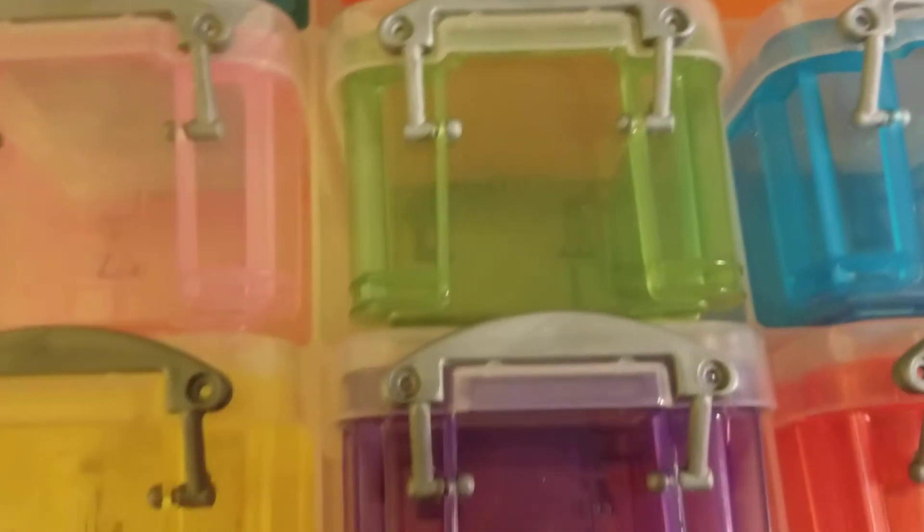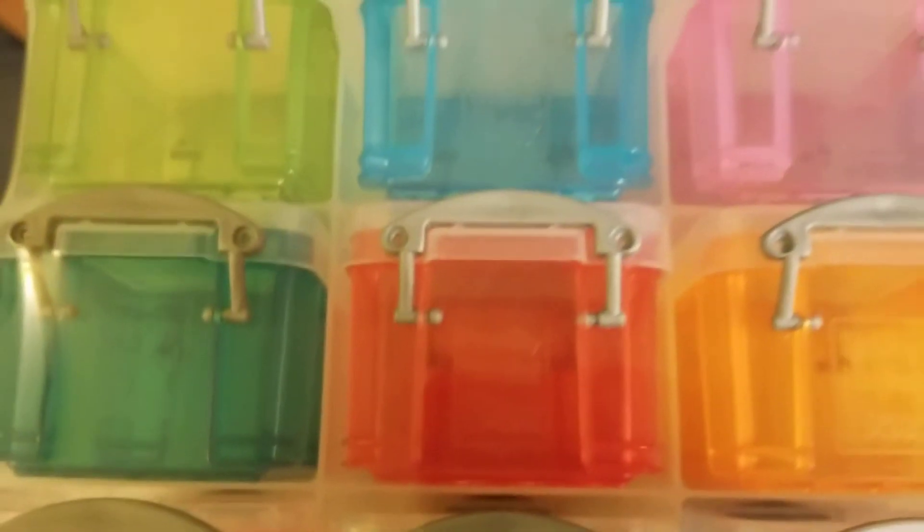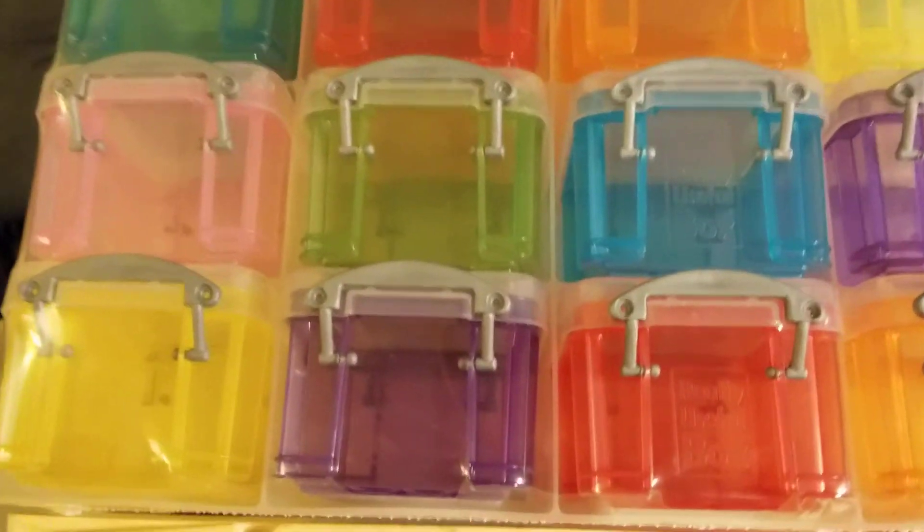These little boxes are so cool. I like them because they come out of the unit individually, and they have these things that flip up to lock them down. So I don't have to worry about my charms coming out and falling.